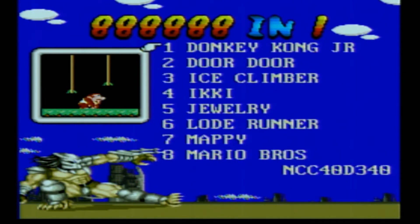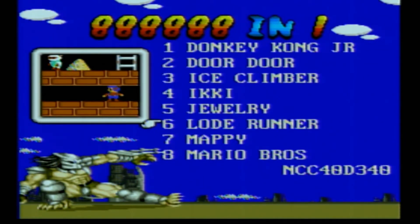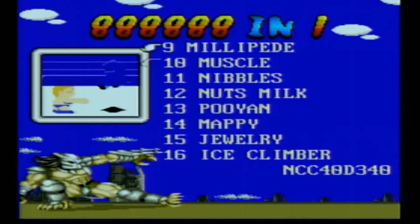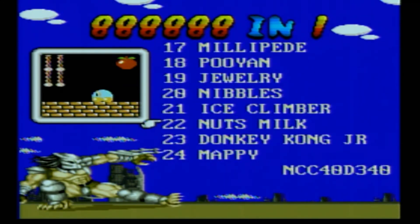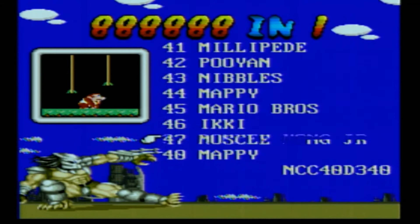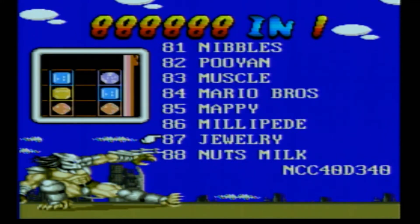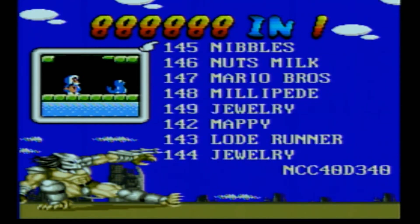We've got Donkey Kong Jr., Door Door, Ice Climber, Icky, Jewelry, Lode Runner, Mappy, Mario Brothers. It's hard to know if these are originals or just clones. Look how Predator's down there at the bottom doing a kick — I think Predator's in this cartridge. But if you look at the selection scrolling through here, they all look the same. Looks like there's about 25-50 games, and it just keeps counting up. Just increasing the number but giving us the same games isn't giving us more games.